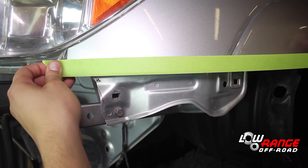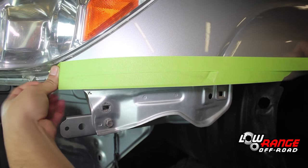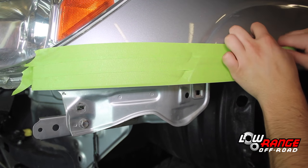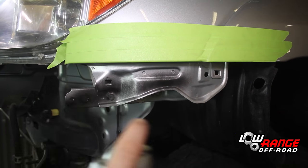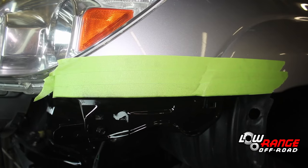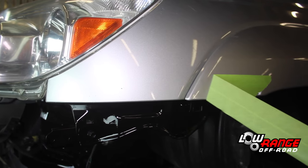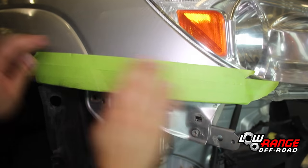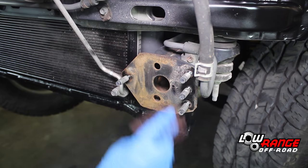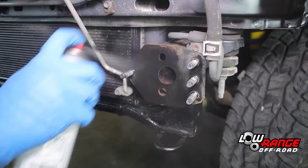Mask the driver side fender as shown so the lower section of the fender can be painted. Then paint the lower section of the fender using a good quality gloss black paint. Once the paint has dried, remove the masking tape. Mask the passenger side fender and paint it in the same way. If the bumper mounts are rusted, clean them with a scratch bright pad and then paint them to reduce the risk of rust.